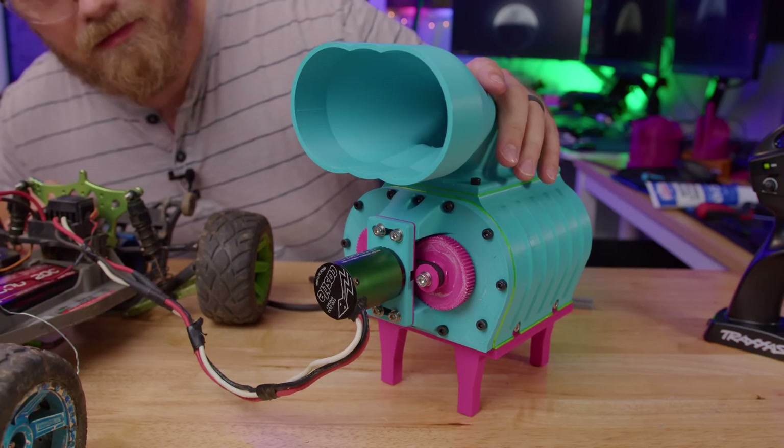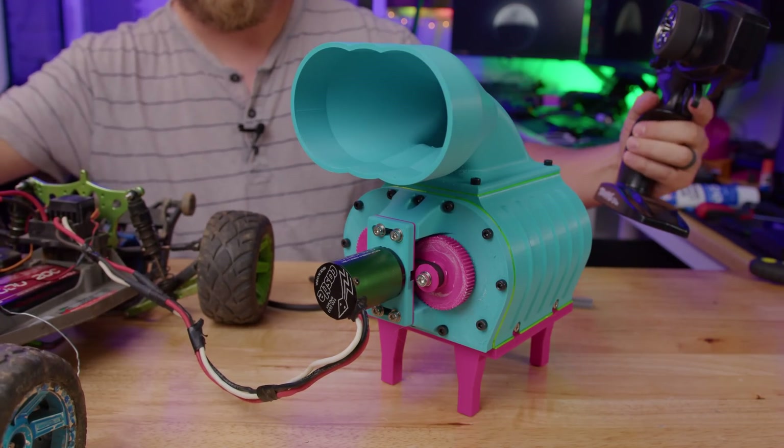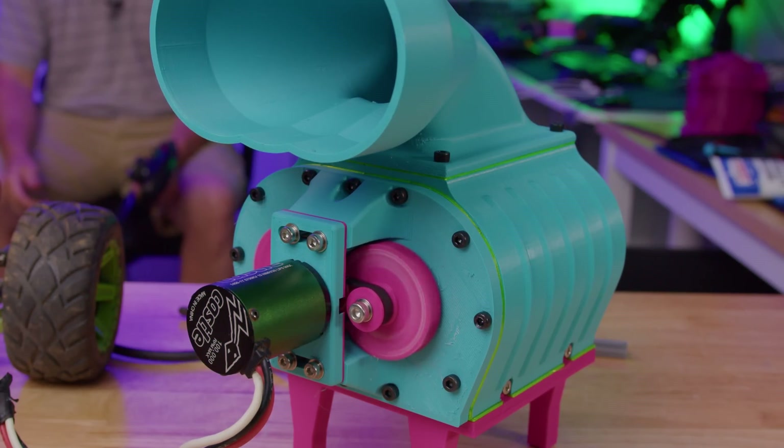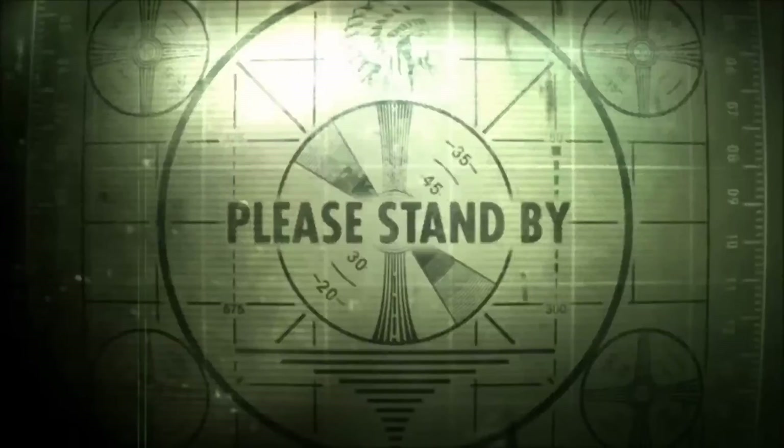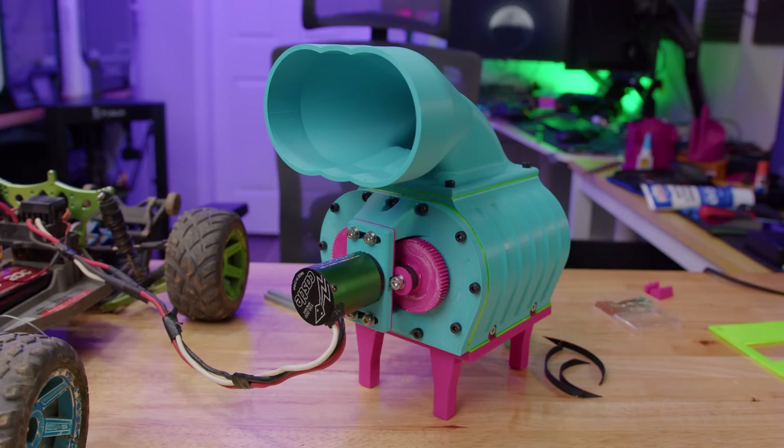Let's send it. All right, place your bets — what piece fails next? I put a new belt on there, hopefully a little better than the last one. If it still fails we'll try to go in a different direction. Let's see how it works.